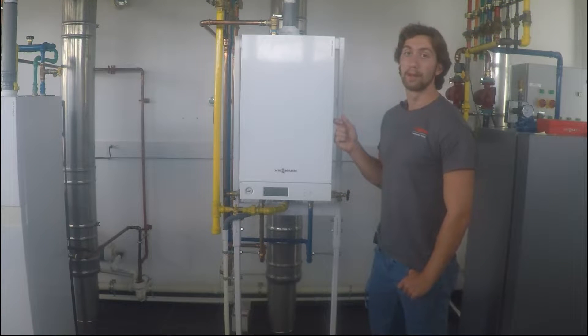Welcome back. We're here in the training lab at Viessmann U.S. headquarters in Warwick, Rhode Island, and we're going to go over the coding and wiring for the Vitola 100 wall-mounted boilers.